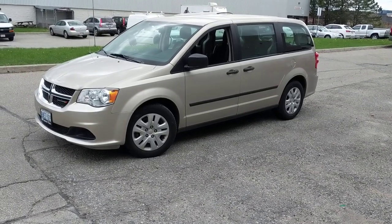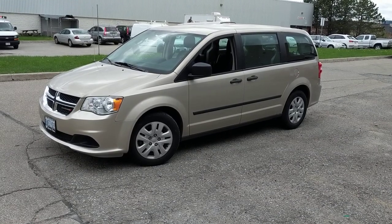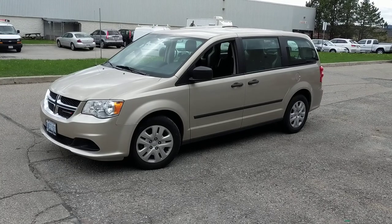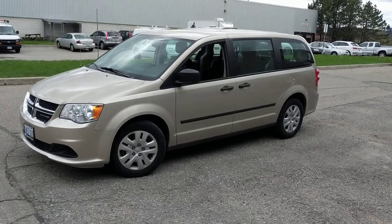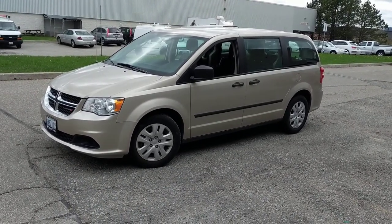Hey, what's going on everyone, it's Jeff at Lockdown. I'm bringing you a video today on this 2015 Dodge Caravan that we just installed one of our backup camera packages on. We have a backup camera bundle deal that consists of the Pioneer AV290BT head unit and Rydin mini or Rydin lip backup camera.